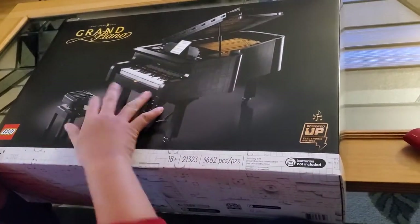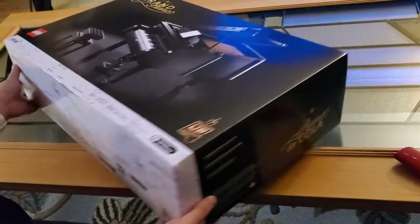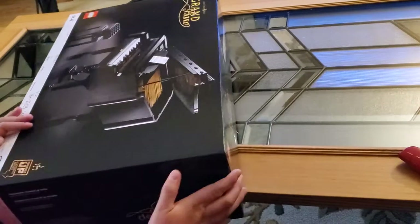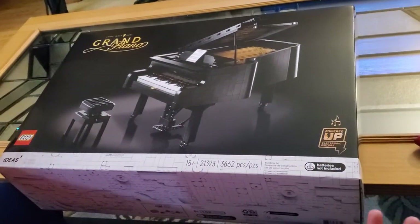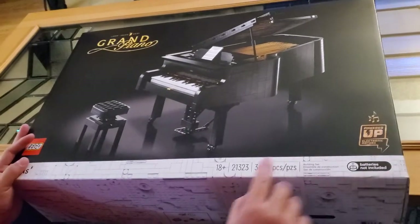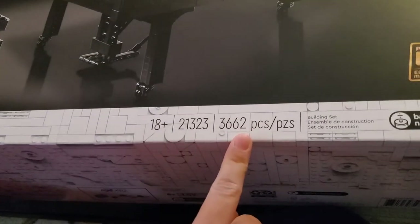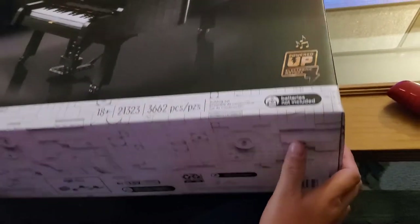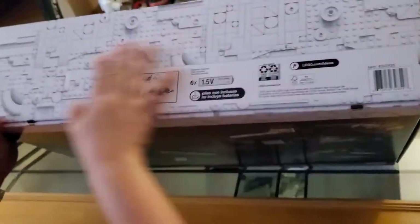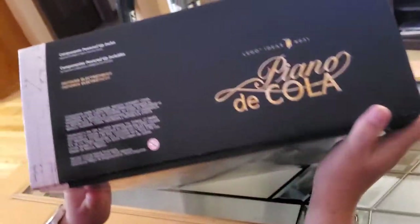You can connect it with an app and the app will play songs with moving keys, so I'm really excited. Look at this box — I really like the design, mostly black, so it has this elegant feeling of a real grand piano. It has more than 3,000 pieces — 3,662 pieces in there — with moving parts. Look at the Lego Technic design on the box, mostly black.